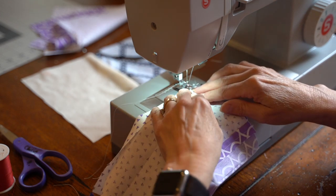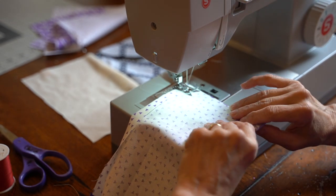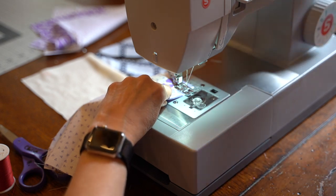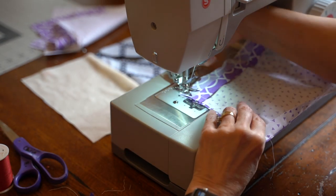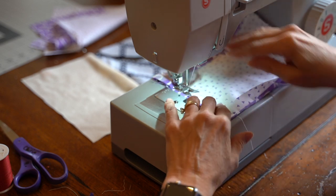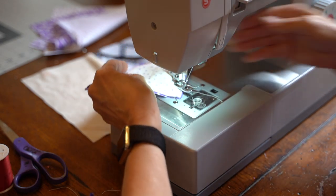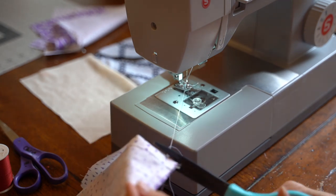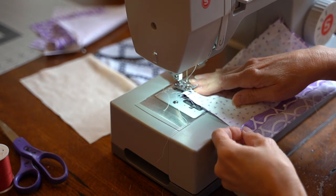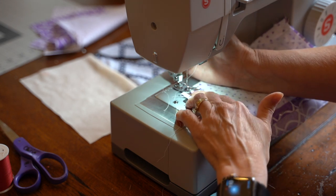With the wrong side of our fabric now showing, we'll want to run a stitch up each side of the mask. This will not only secure the sides together, it will also hold your elastic in place. Rather than reversing over the elastic, we're going to turn around the fabric and run the entire stitch a second time in reverse, just to ensure that elastic is well secured. We'll then switch to the other side and repeat the process, running the seam once, turning the fabric around and running it a second time so the elastic is well captured underneath the seam.